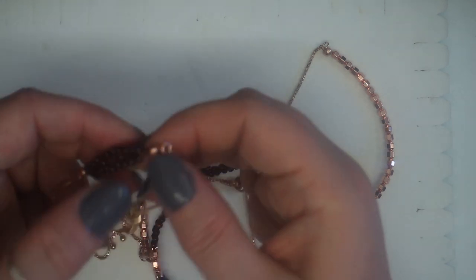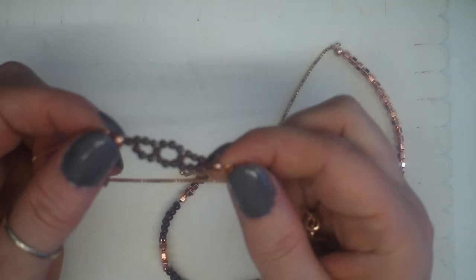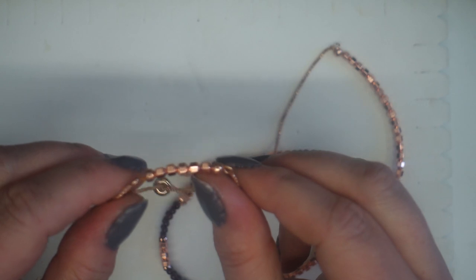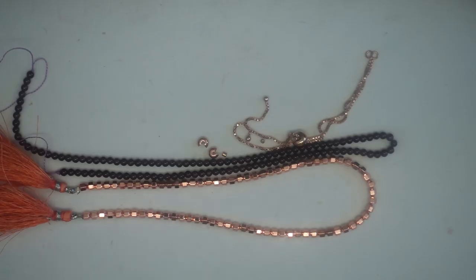I'm actually using that as the finishing feature, but it can also be used in the more traditional way. I've made a matching bracelet just here using a similar technique, and a matching stacker style bracelet just using the cubes as well.